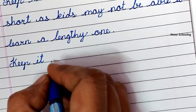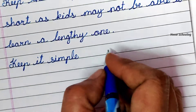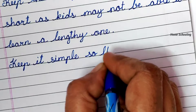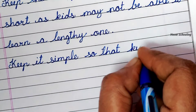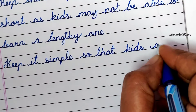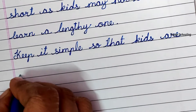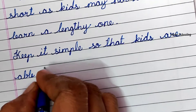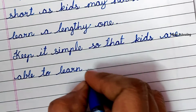Keep it simple so that kids are able to learn it.